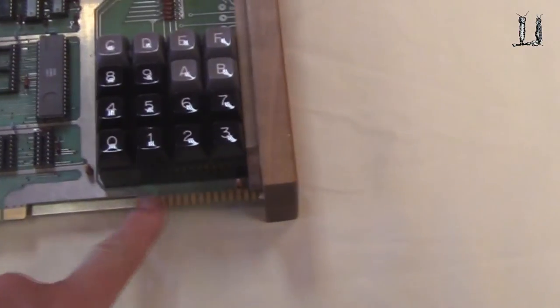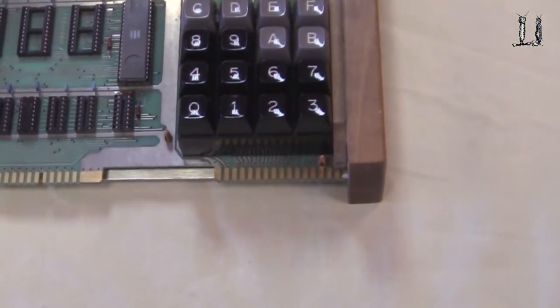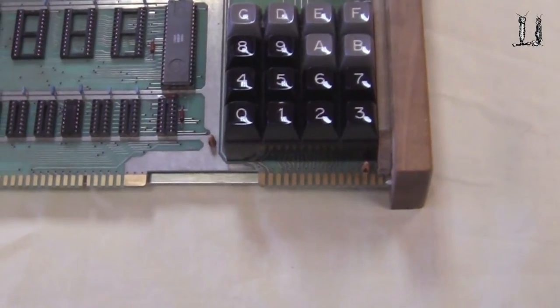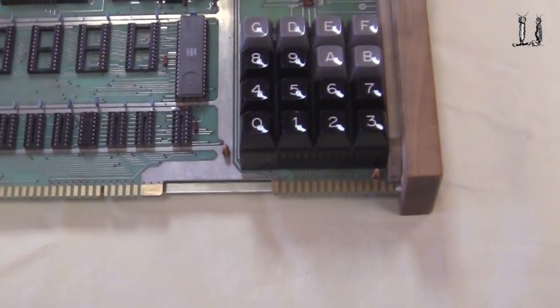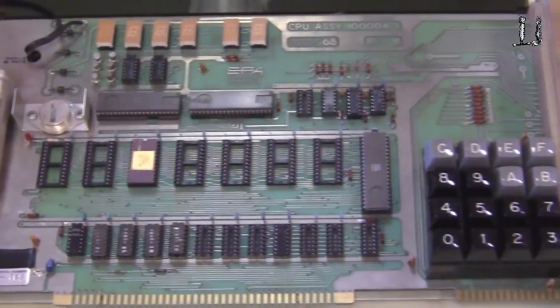You can attach the RAM card to the interface connector here. It also brings the data bus out for teletype or other peripherals. You can buy a teletype interface called the TTY RS-232C adapter for $40, and the software is about $20 for that. The computer itself sold for $430 in wired form, or $385 in kit form.